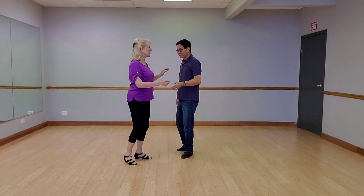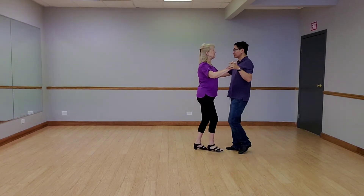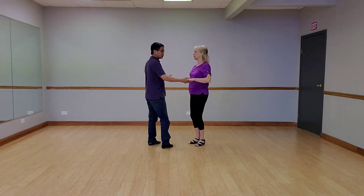Starting with a closed dance position, we had a quick, quick, slow promenade. Quick, quick, slow two hands.